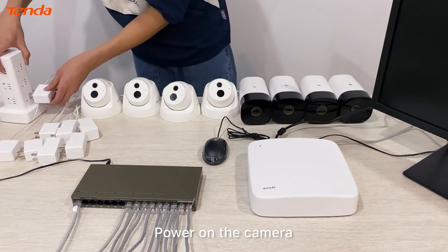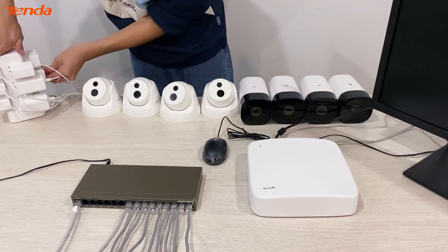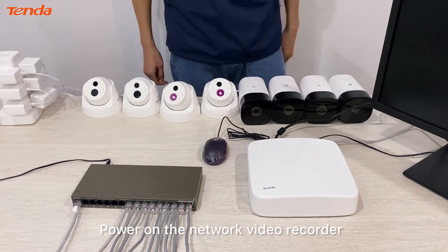Power on the camera, then power on the network video recorder.